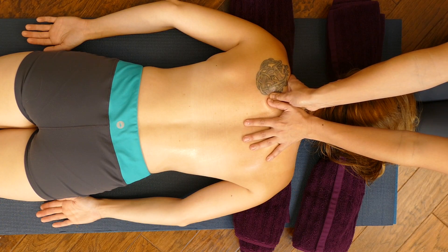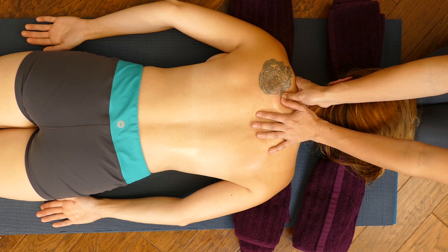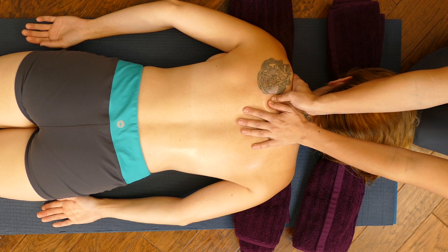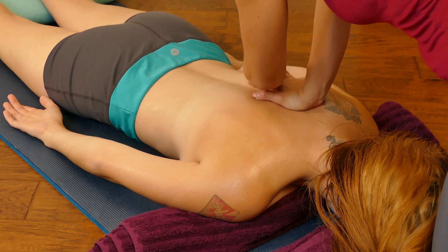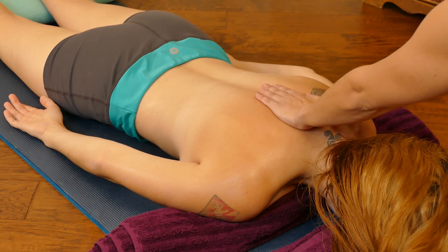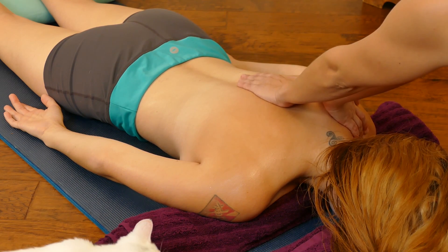Most people complain of tension between their shoulders, so I'm going to give her some pressure there, starting with her left side. I'm using some really organic, relaxing oils that also help to nourish the skin and soothe the muscles. You can use your thumbs between the shoulder blade and the spine. I'm balancing on my toes — this is a good posture for yogis or anyone wanting to open up their feet.